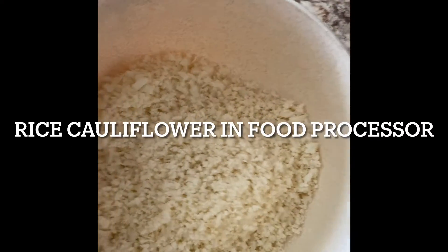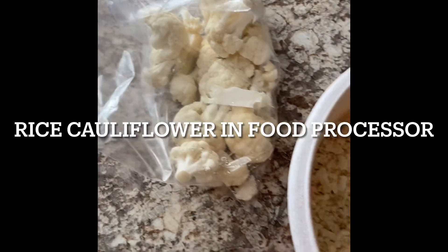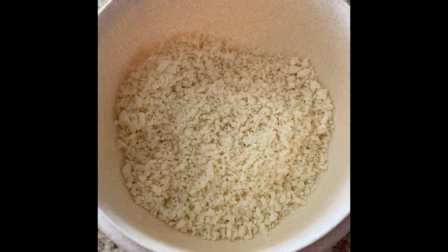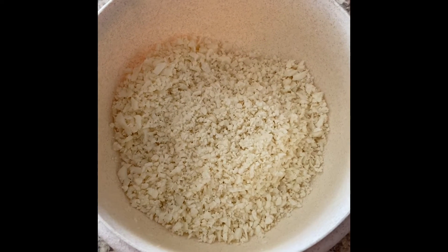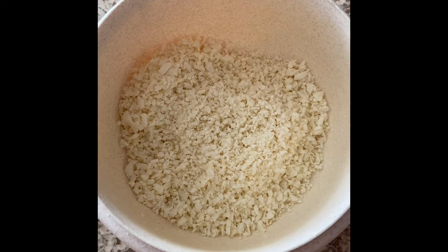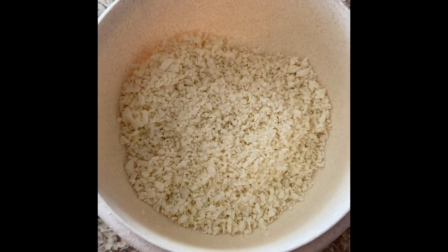This is my first try at cauliflower pizza. I had one medium-sized head — probably could make two pizzas, but we're just gonna try one first. I put it through the food processor, now I'm gonna microwave it and then put it in the pan to sauté it. We'll see how this comes out.